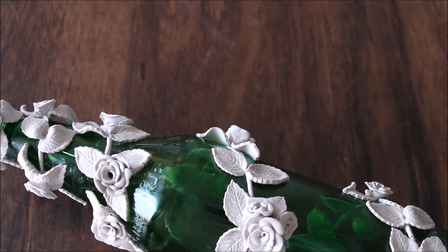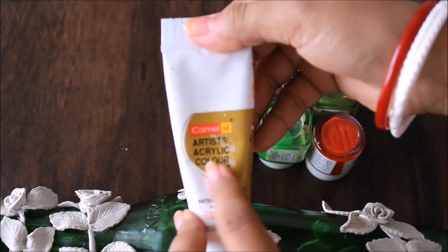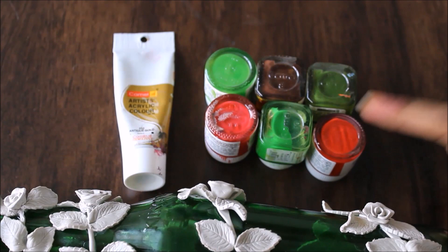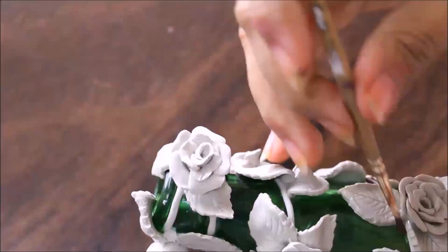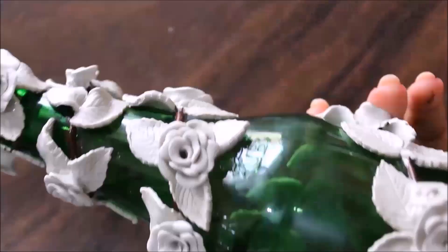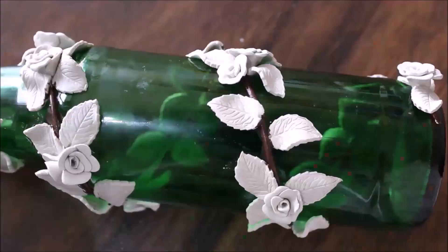Now we are going to start the coloring part using acrylic colors. I'll always advise you to use Camel Artist acrylic colors. I'm going to use antique gold, pad green, olive green, brown, pink and red colors for coloring this bottle. First of all I'm going to start coloring using brown color — I'm going to color the stems as brown.